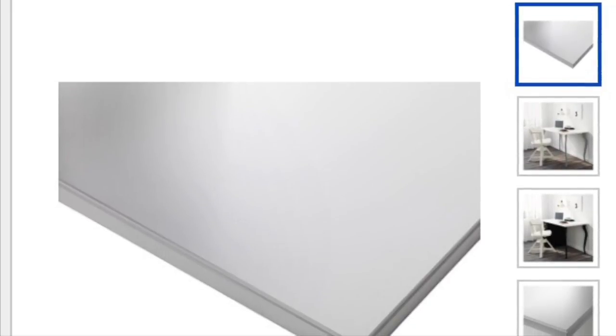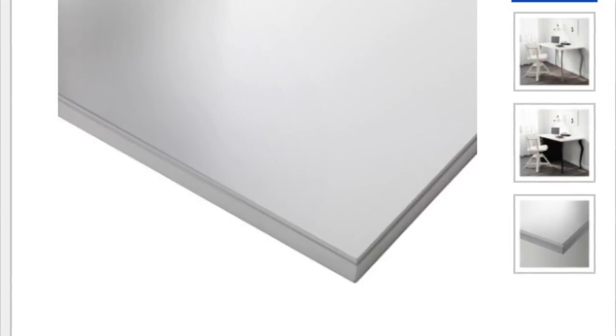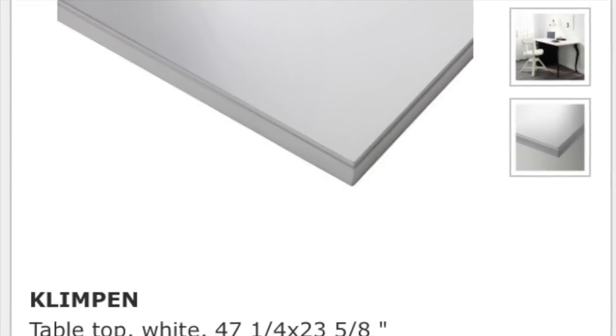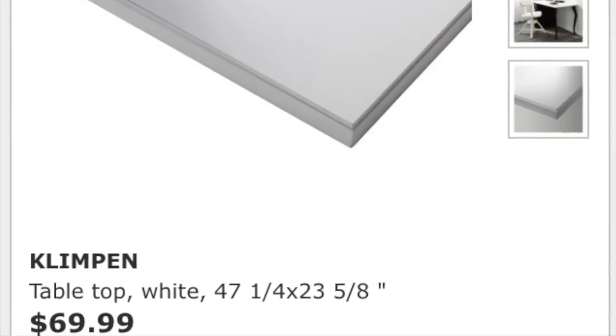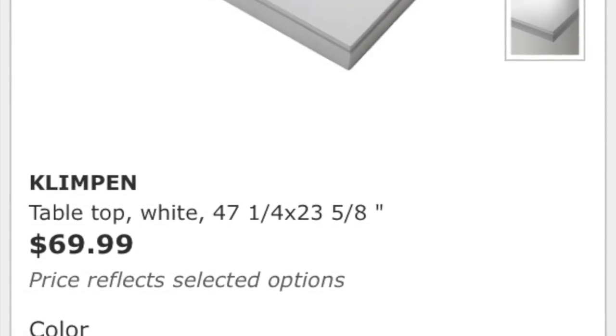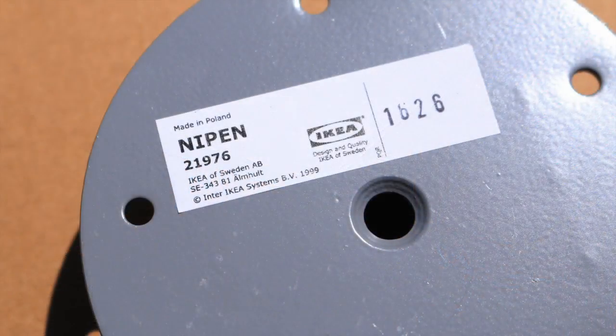So the desktop that I went with is this one right here. It comes in light gray, white, and I believe brown as well. This particular one is called the Klimpen — I'm probably totally butchering that name. It's $69.99 and I believe they had two different sizes. This one has a beveled edge or a lip — I don't know the correct term — but that's why I went with it. I thought it gave it a nice touch. This one was a little bit more heavy duty as well.